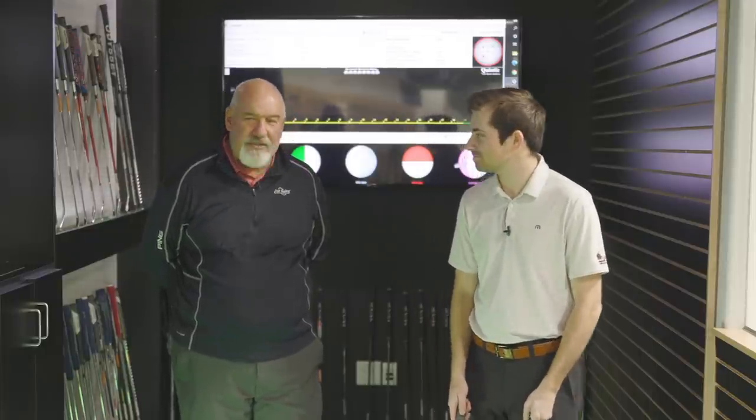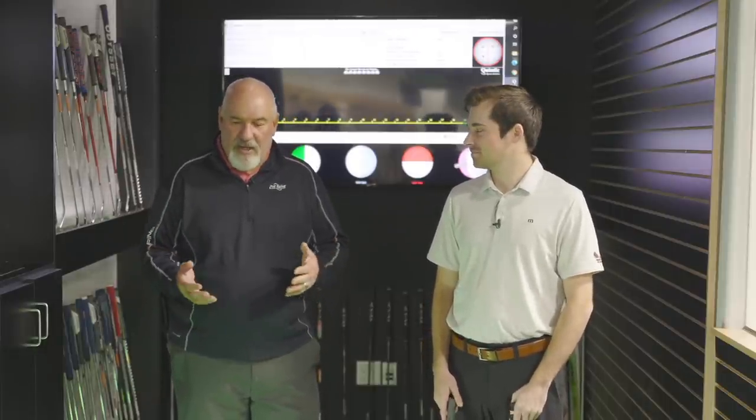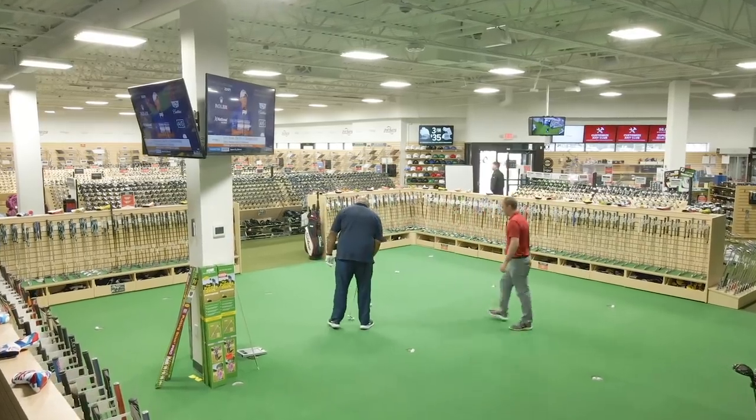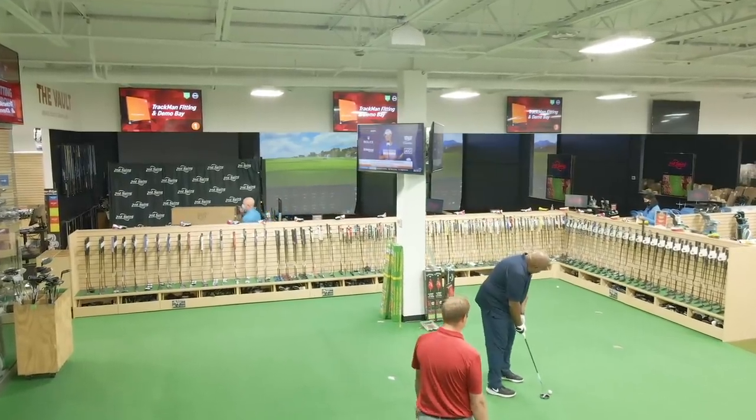Good morning, it's Larry Bobka here at Second Swing. We're in our putting bay and Michael has come out from behind the camera. We're going to talk a little bit about putting. I see you've got two putters there in your hand — which happens a lot of times. Somebody comes in with two or three putters and they're like, which is the right one? And if you've walked into our Second Swing Minnetonka store, we've got putters in the bay here and we have what we like to call our corral putters. So there's a lot of putters out there.